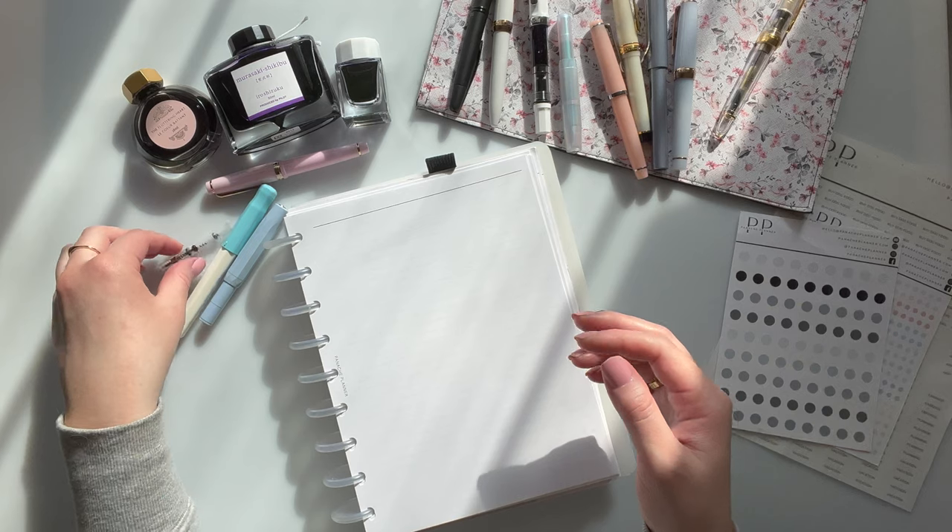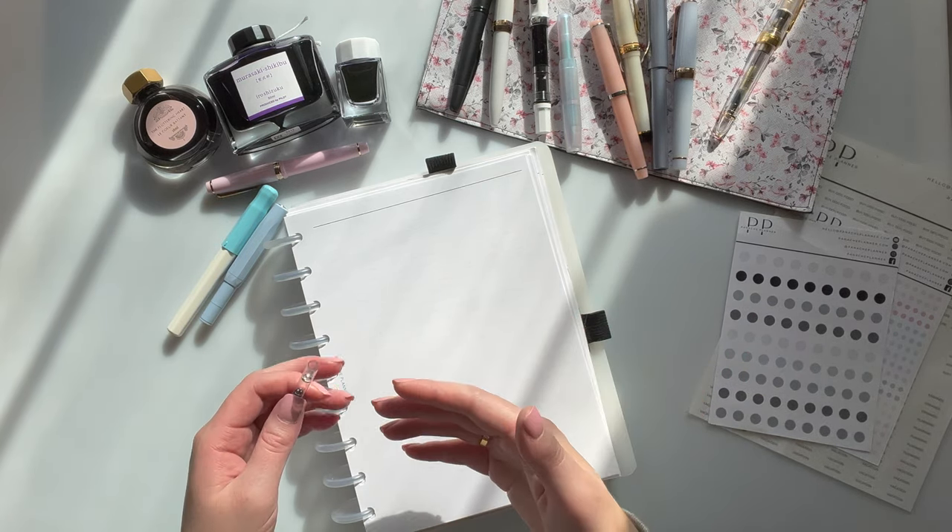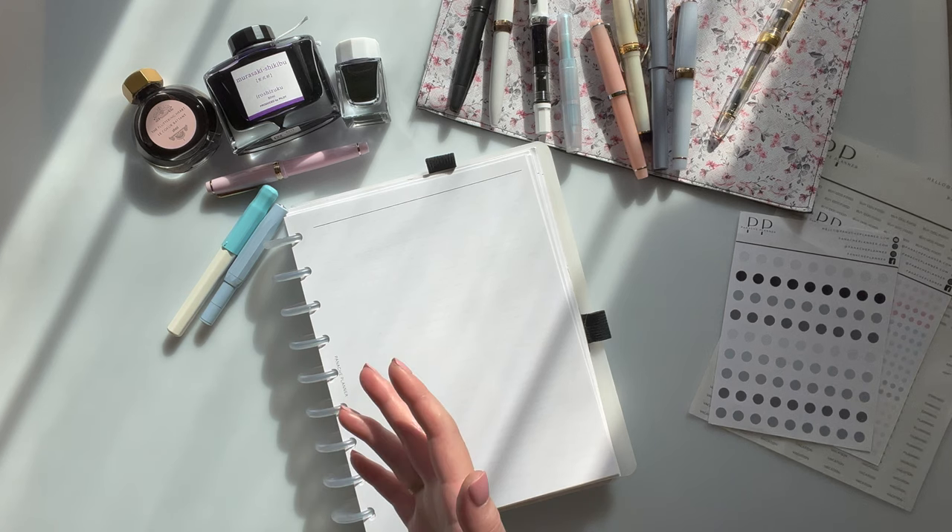This isn't exactly a how-to-use-fountain-pens video — I will do a beginner fountain pen video — but this is just kind of a quick overview to give you guys some context.